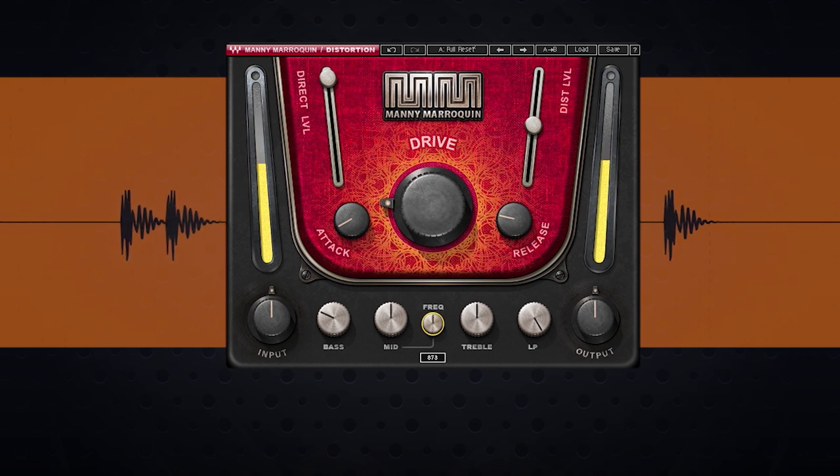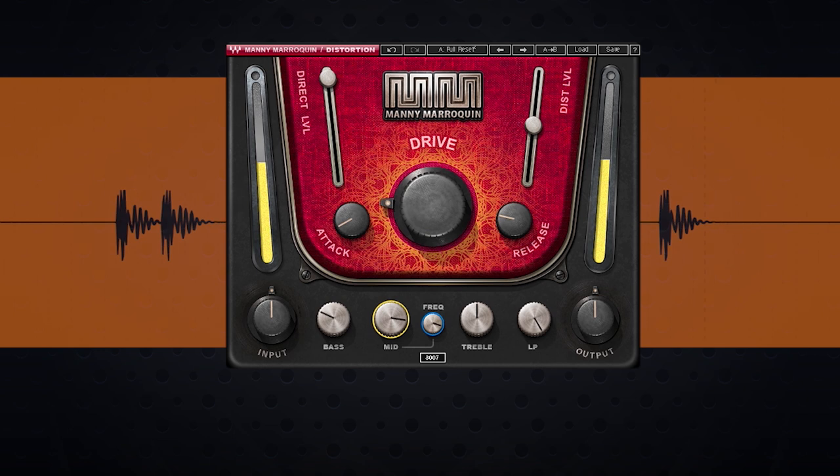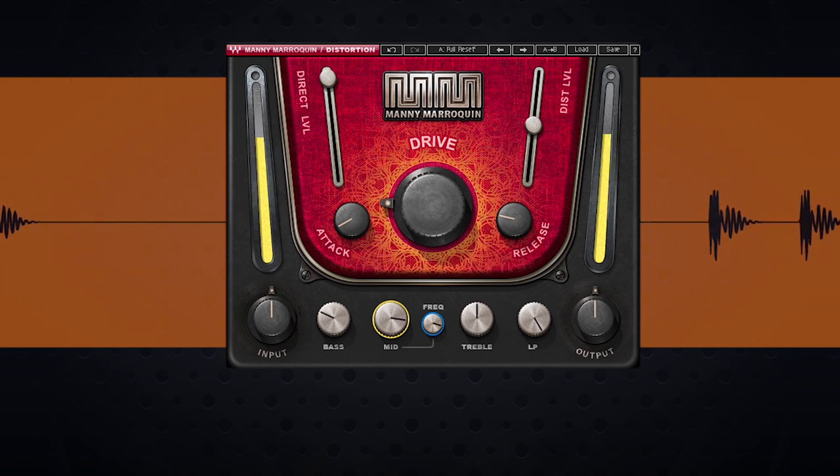On the mid, we have a frequency control with a bell-shaped filter that ranges from 150 Hz to 5 kHz. Let's bring up the mid and sweep with the frequency control to see if we can bring out some of that click. I like the click I'm getting right here at about 3 kHz on the frequency, and then I'm just going to play it back real quick with the music to see where we're at.